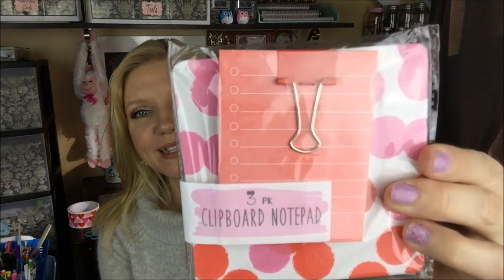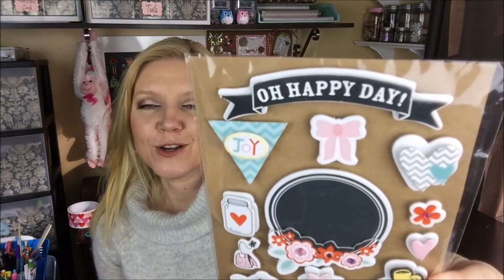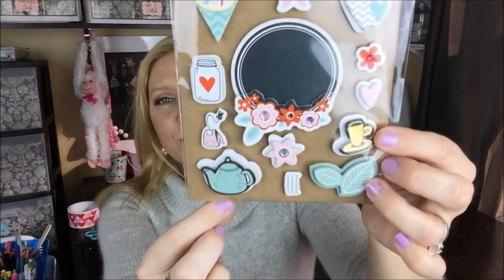You know, sometimes it's the little things, isn't it? And I just absolutely love this. Thank you so much. I'm going to try not to have a 20 minute video, but I am just so taken with this. So she shared this clipboard with me with this little notepad and binder clip — thank you, that is so cute, I love those colors. She shared these stickers with me, which I love. How cute is that teapot?